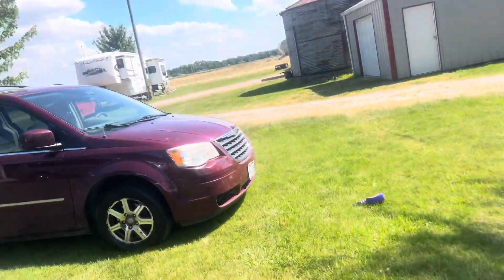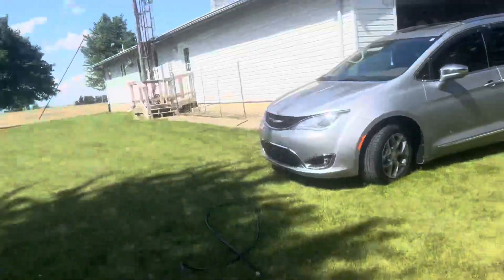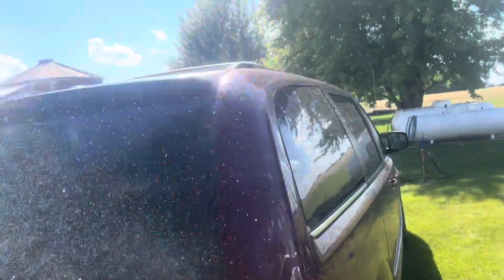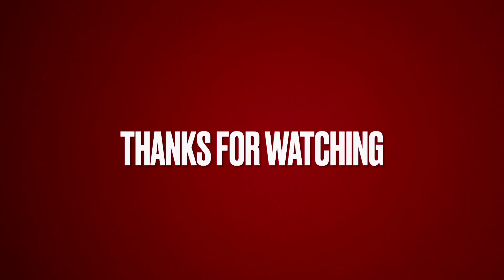If you don't believe me, look through my videos — I have a video of me using the Super Clean stuff on an antique tractor. It's a Ford 5000 diesel tractor versus Super Clean — I believe that was the title. Go check it out.